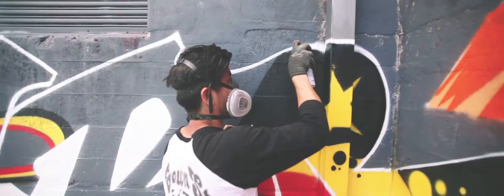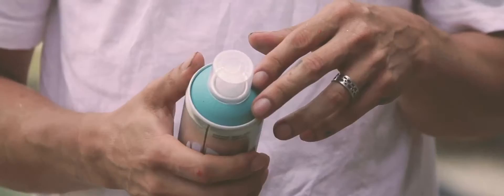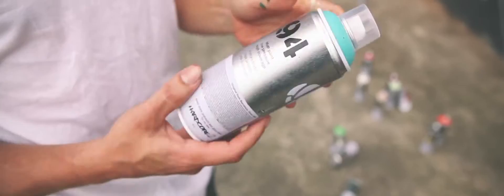Here we have the paint — it's my favourite paint, the only paint I pretty much use — it's MTN 94, they're from Spain. It's a low pressure paint and they've got an amazing array of colours. The colour here I love is the Verde Erasmus, which is Erasmus Green. They've got Spanish writing on it because they're made in Spain.